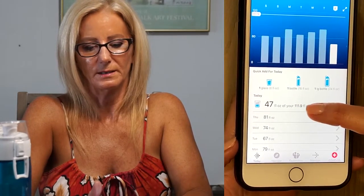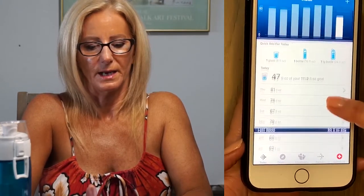It also works with my Fitbit. The Fitbit app shows 47 fluid ounces of 109 — I had mine set originally to 102 ounces so it's not synced yet, but it tells you how many ounces by day. I haven't been using the Fitbit one as much as the actual thermos app, which I think is very helpful. Under the reminders, I'm going to set those up.